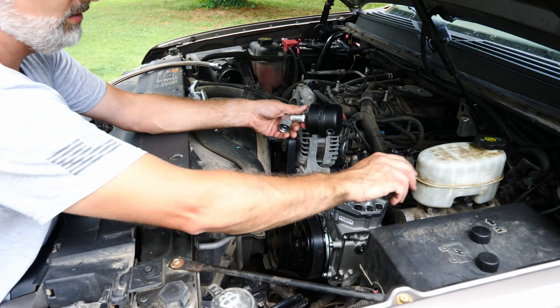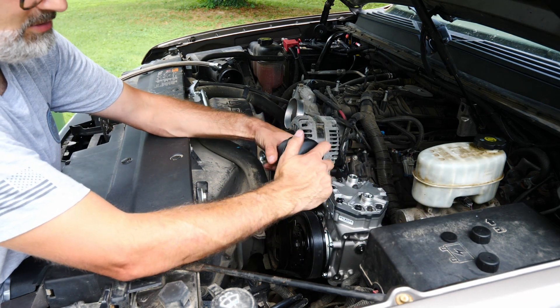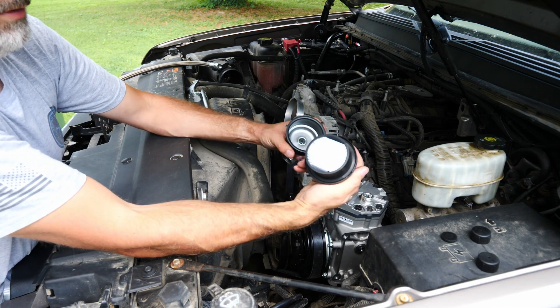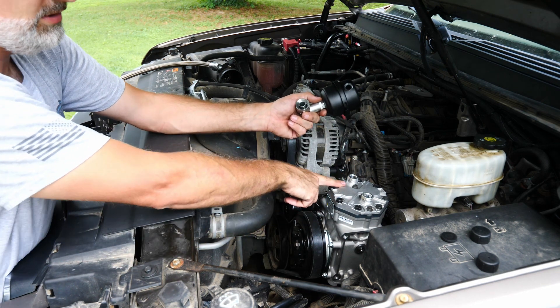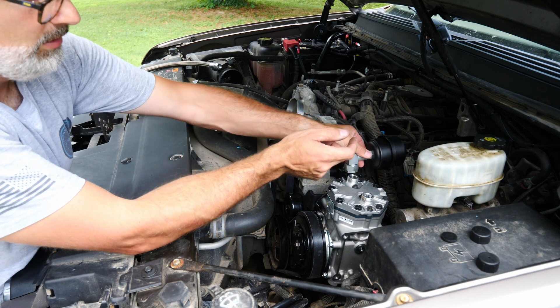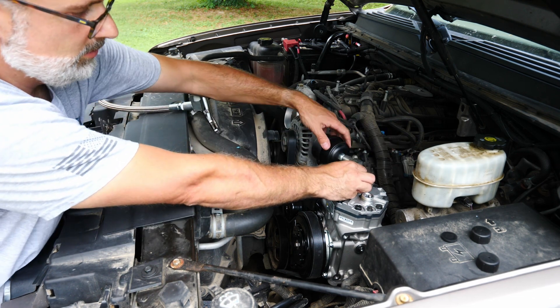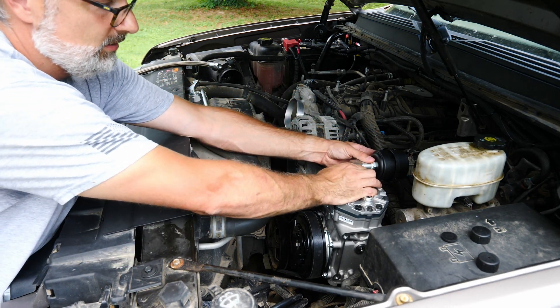For the suction side, it's going to be our air filter — the one they send with the kit. The nice thing about this one is it's serviceable: just twist it and you've got full access to your filter element. The other nice thing about York-style compressors is this one uses a compression fitting with an o-ring seal, so you can clock this thing whichever direction you want.